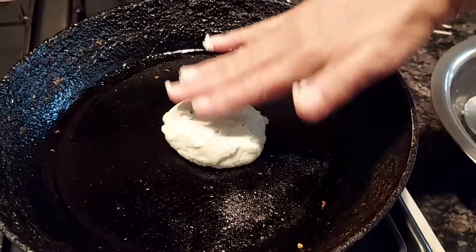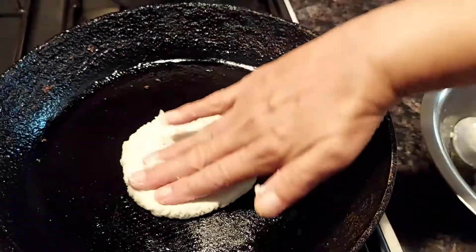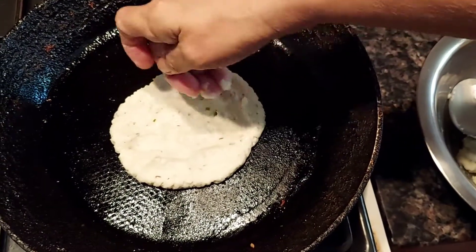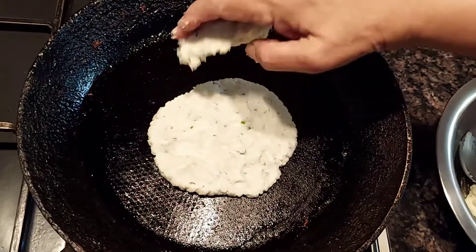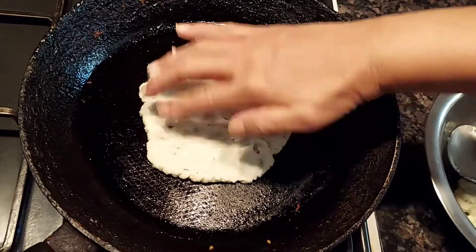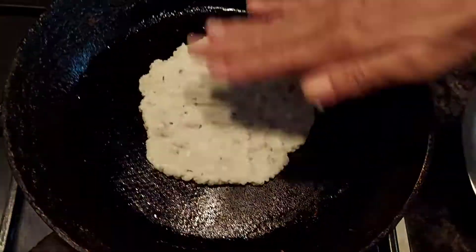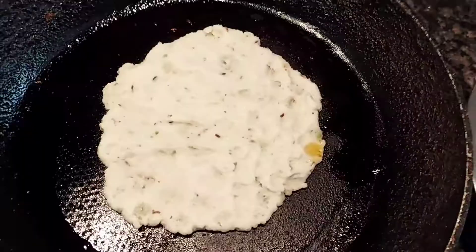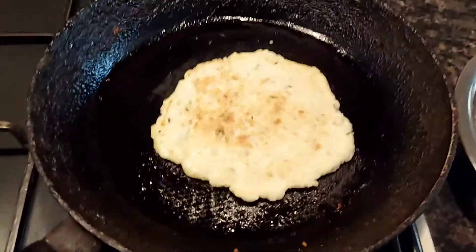Place the dough ball on a preheated pan or tawa and flatten it out as shown. Flatten it out gently so that it doesn't break, but just in case it does, you can always add more dough and flatten it out again.